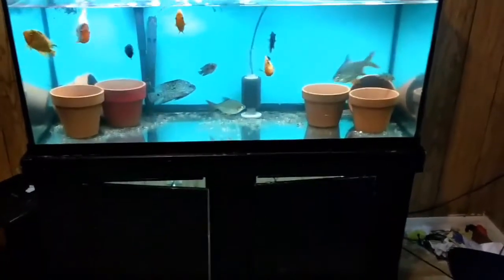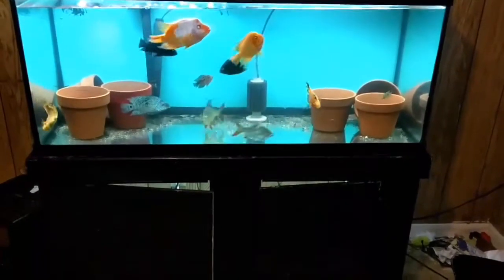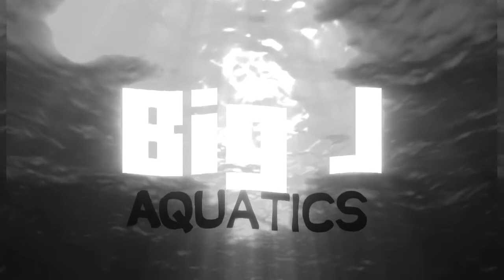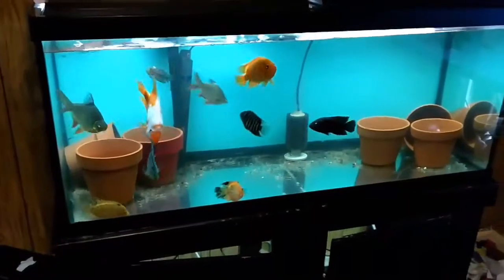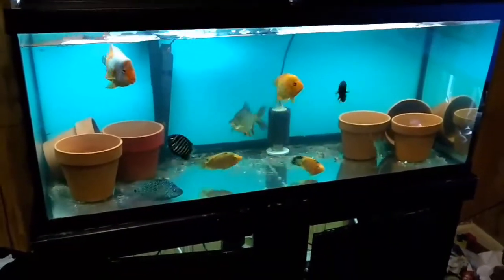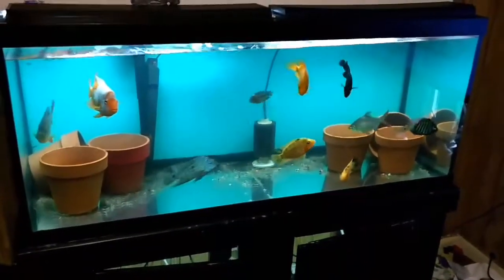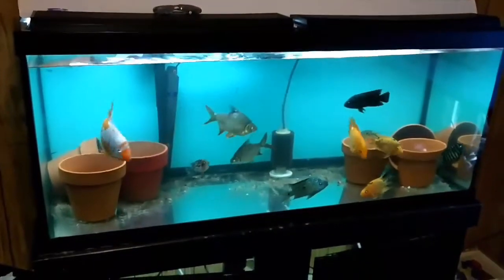So you live in a mobile home and you're trying to figure out where to put a fish tank. You're like me and you live in a single wide trailer. There's nowhere on the internet to find this stuff — no one gives you proper information. Well, I'm gonna give you proper information on where to stick a fish tank.